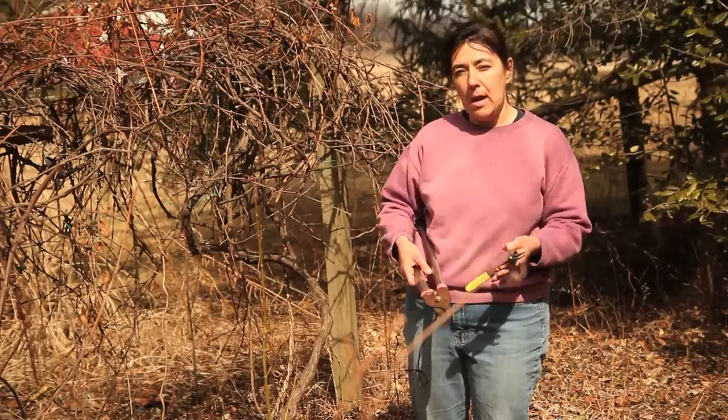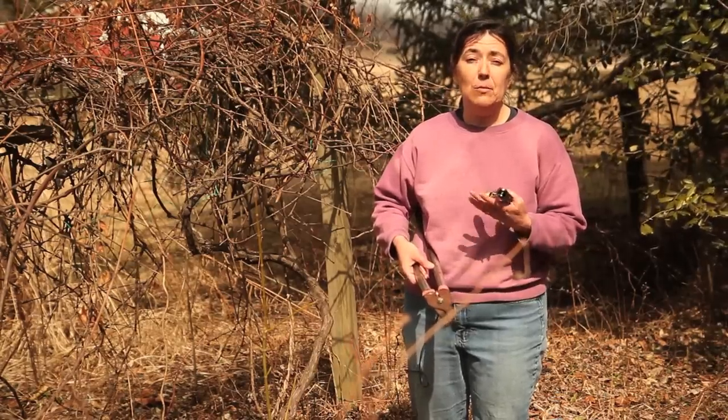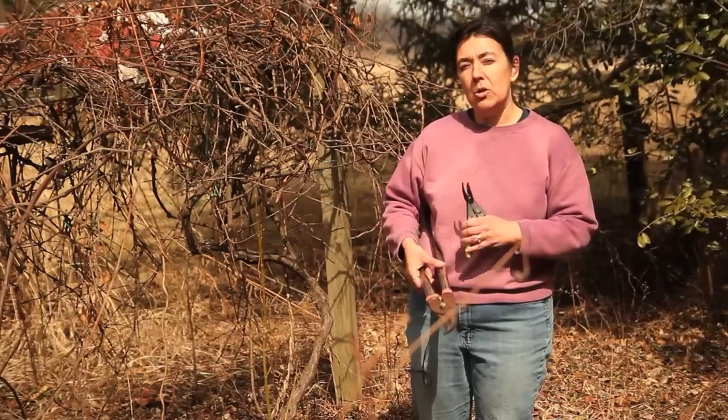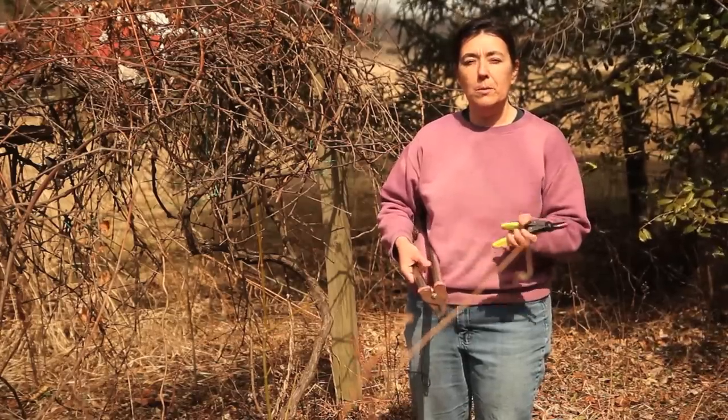What this does is it kills any pests or plant diseases that may remain on the metal part of your pruners, and that way you're not transferring plant disease from one plant to another.